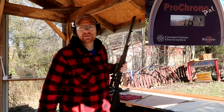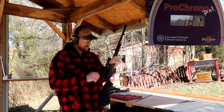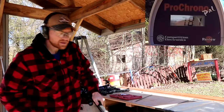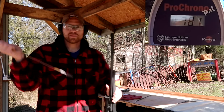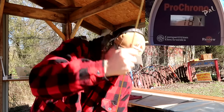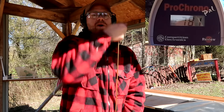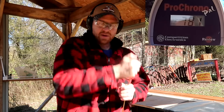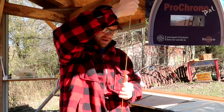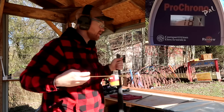Y'all saw it on the other camera — that looked like 700 something. That's a lot slower than I guessed. 781 feet per second. I'm touching it with my fingers — y'all will comment that you're not supposed to do that. It's a very old muzzleloader but that's what we're working with.